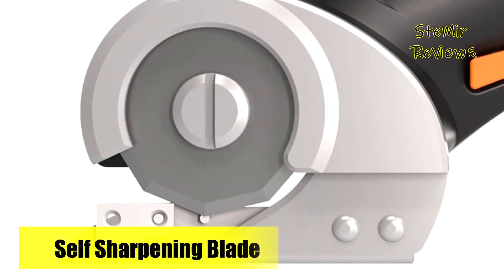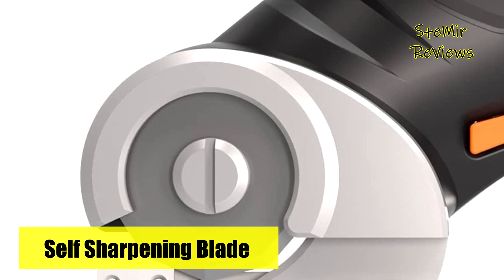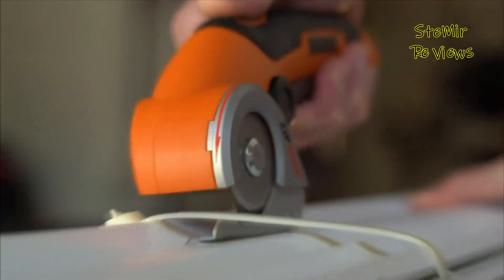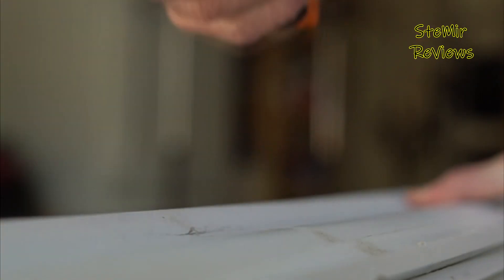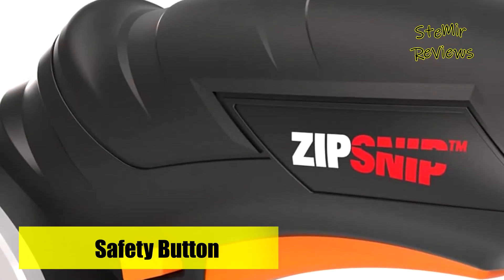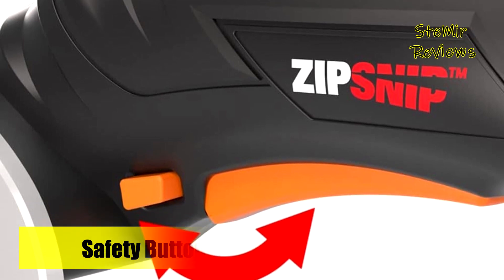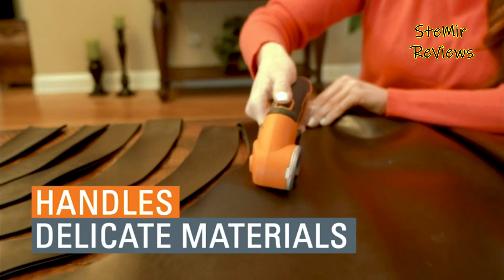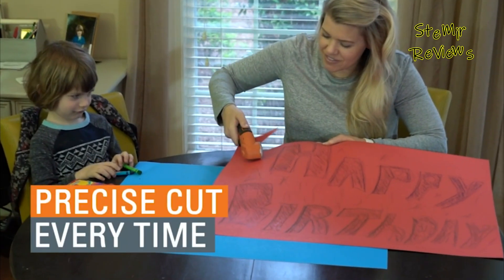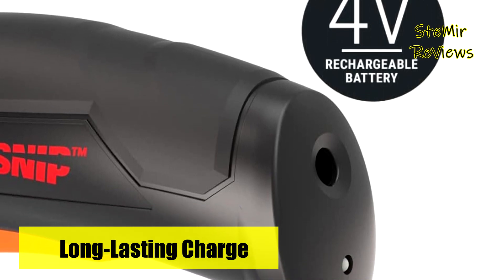With its self-sharpening blade, this tool effortlessly slices through materials like cardboard, making it a valuable companion for recycling. It smoothly glides through rubber and leather, making it indispensable for crafting and DIY projects. Its precision surpasses that of scissors, and it packs more power than a utility knife. Ideal for opening heavy bags without spills, it's ergonomic with a soft grip and a lightweight one-pound compact design. The lockout switch prevents accidental starts, and the device retains its charge for months.